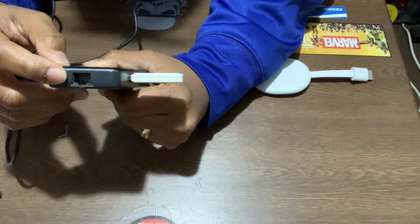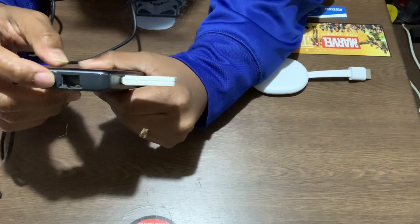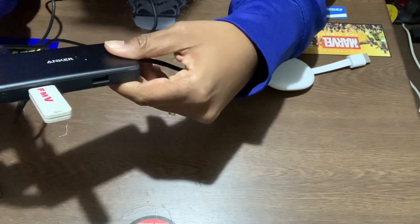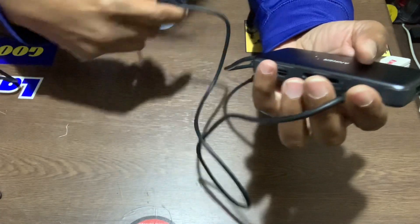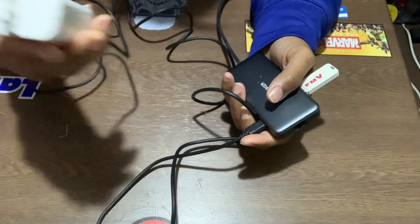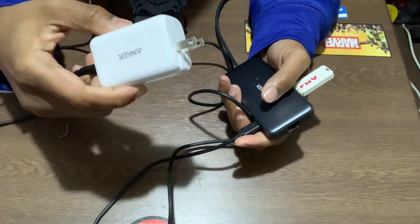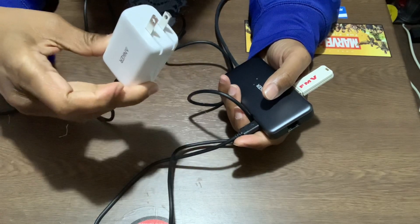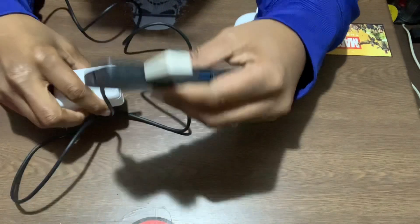Unfortunately I couldn't test the Ethernet out since I don't have my router close by, so I didn't use that route, but I'm sure you could probably do that. You'll also need a USB-C cable to go to your power brick — you'll need one of these because the one that comes with the Chromecast will not be powerful enough. So I'll recommend all three: the power brick, the cable, and the hub.